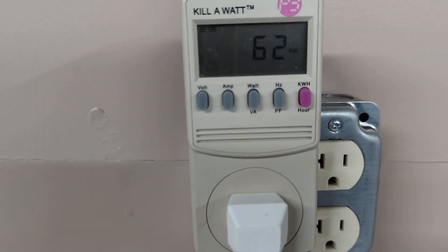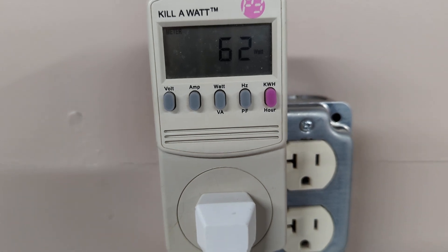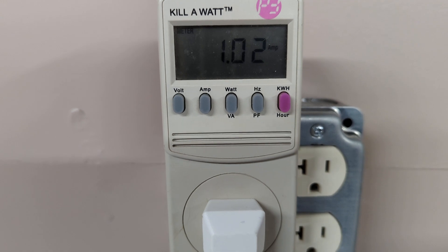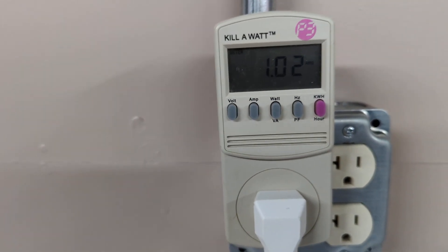It is drawing right around 62 watts, or around 1 amp. Not too bad, especially for just starting out.